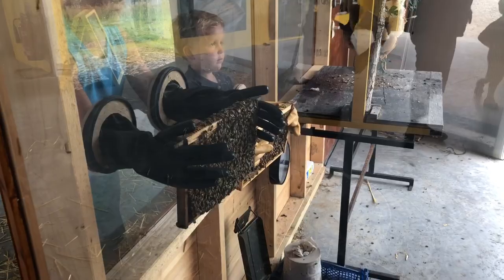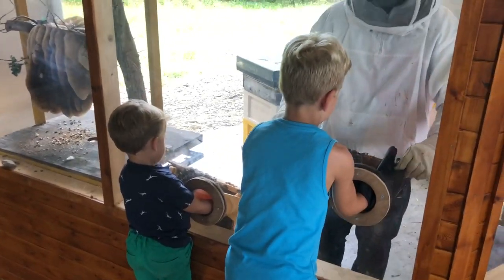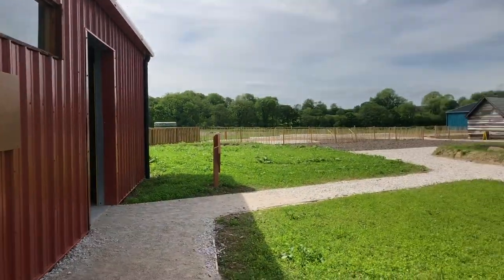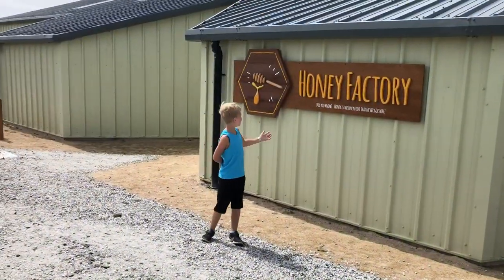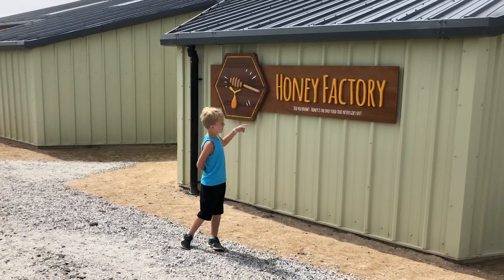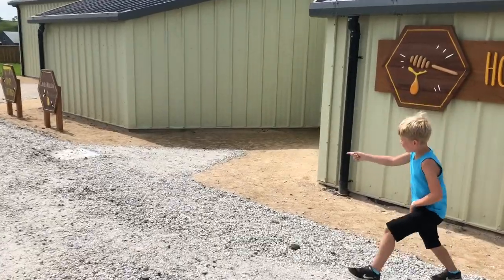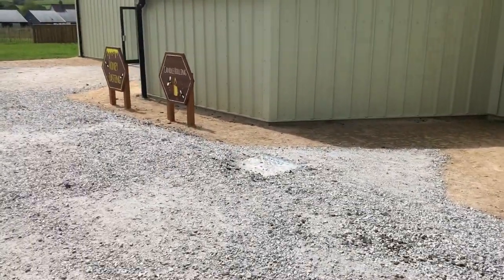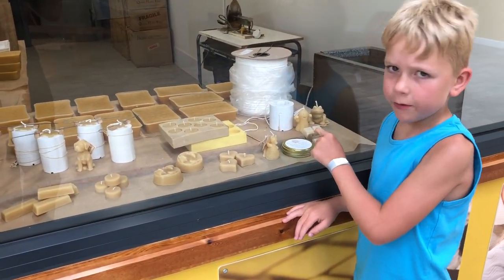Look at the bees — look at the bees. And this thing is being stored as honey. There's actually a pallet table and a candle roll over there. These are all the candle rolls here, and me and my grandpa made these ones at home.